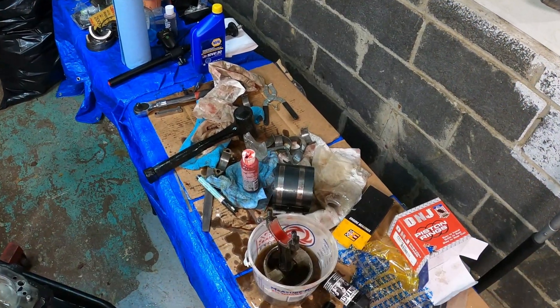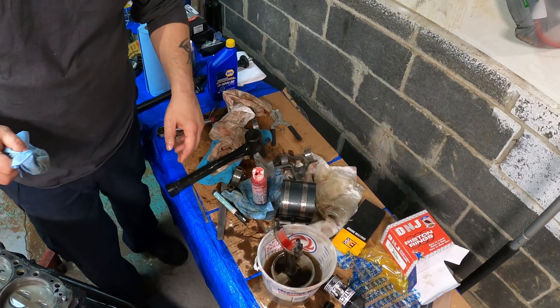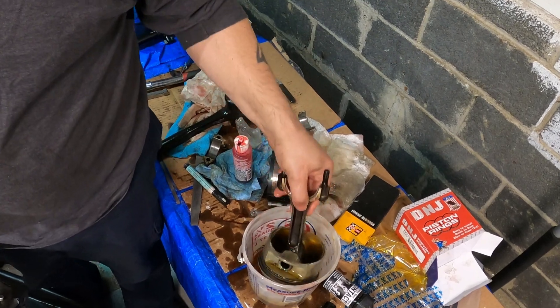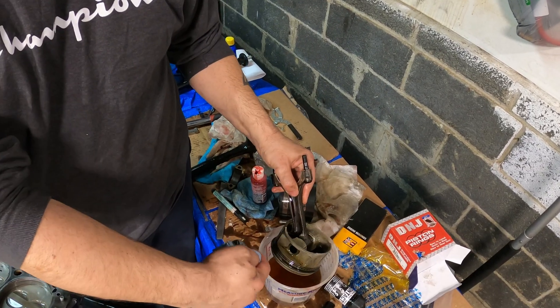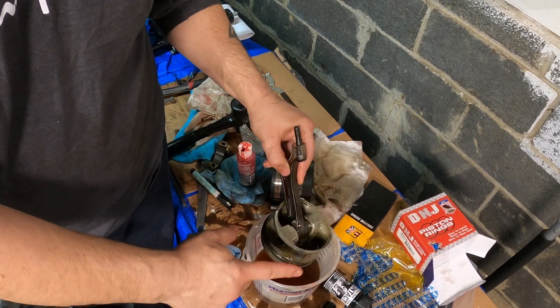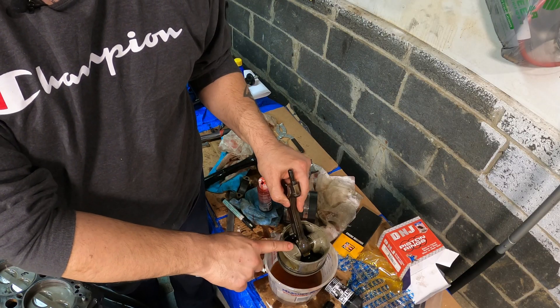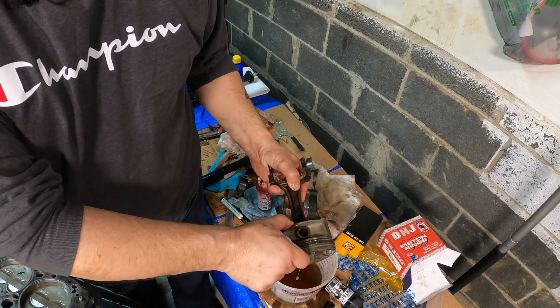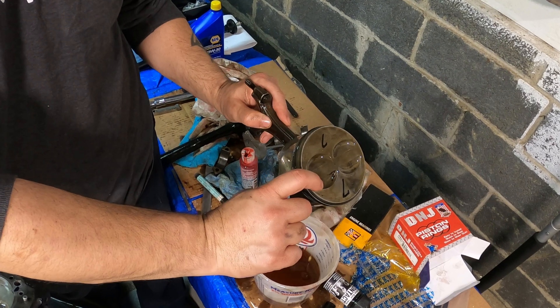I'm down to the last piston and I just want to give some tech tips. I know a couple of you are going to question me — why am I dipping the piston in a bucket of oil when you would just normally squirt some oil into the rings? But you got to remember that I chemically dipped these pistons to get all the carbon off, and the pins are all dry. That's the only reason why I'm doing this dunk, as I call it.